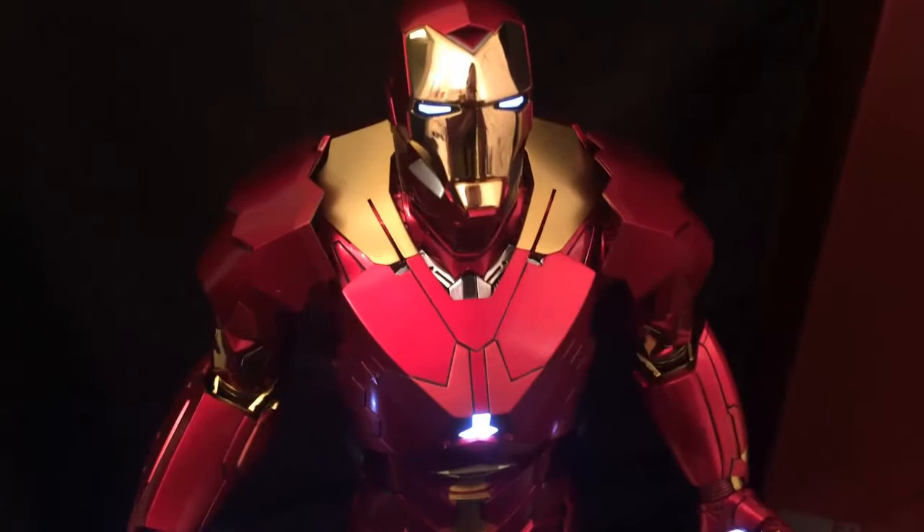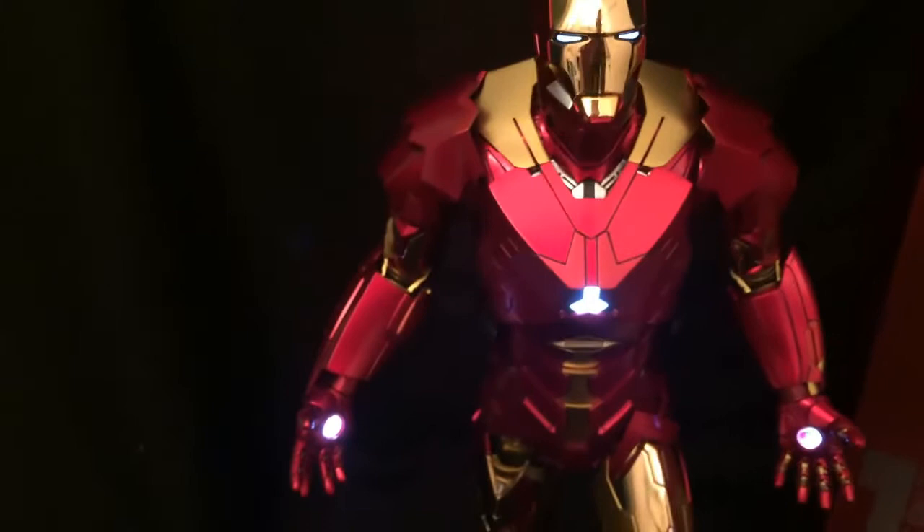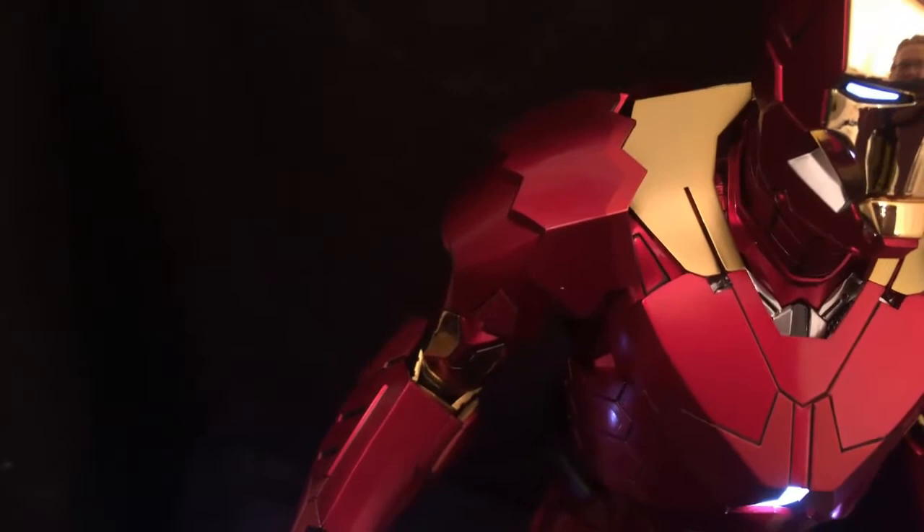I do love the chrome — the chrome does look nice. It's really only on the face plate and here on the thighs and just a tad bit on the bicep, which is fine because it brings a really nice contrast to what's kind of a shiny apple red and then kind of a matte gold. It's a bit more silver on camera but the gold is much brighter in person.